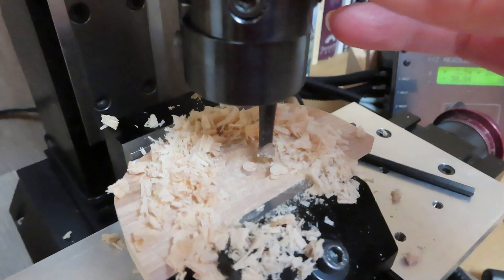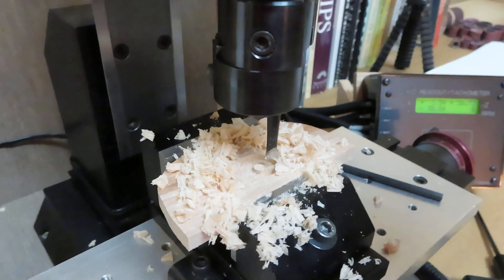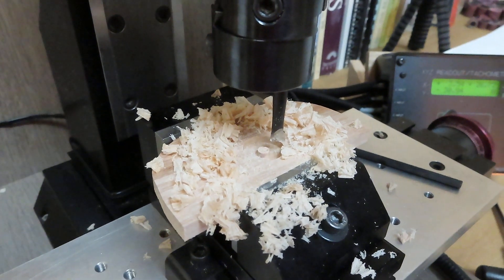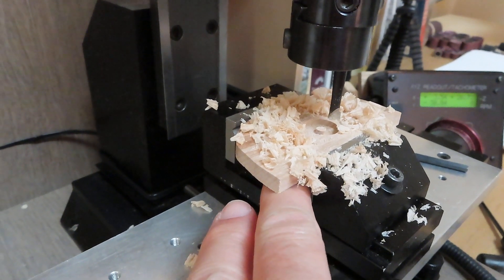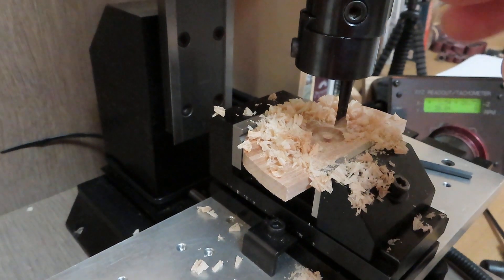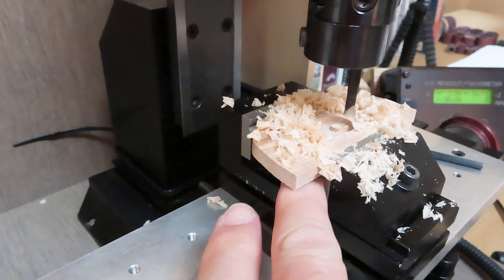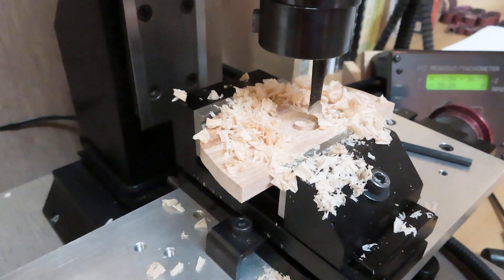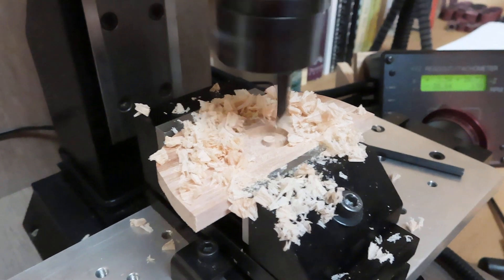We'll continue to control the Z axis so that it will finish milling out the hole. Usually what I do is put a piece of wood — a scrap piece — under here, so as I'm drilling through, it will not fray out the bottom. In this case, this is just a practice cut, so let's just go ahead and go for it and see what happens.